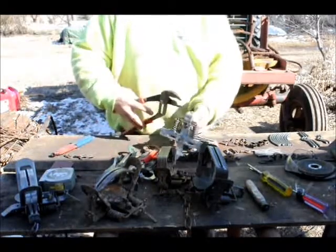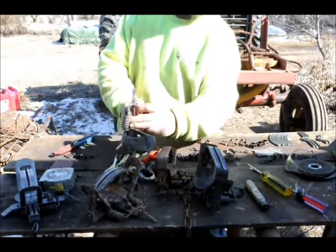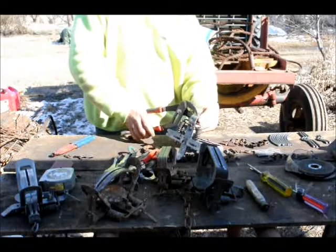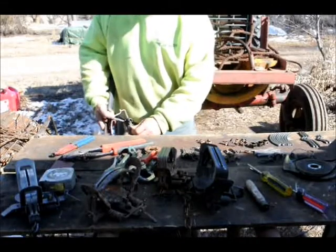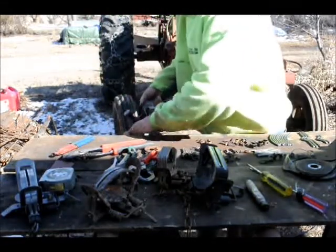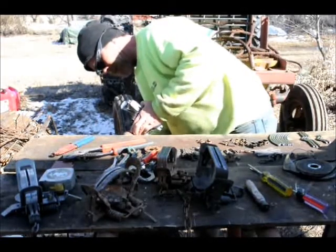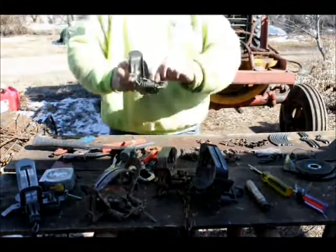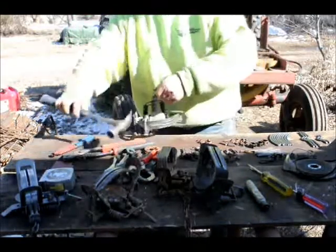Right off the get-go, this clearance here has to be tightened up. What I do is take the big channel locks and get them underneath that dog and the frame, then squeeze it tight — smash that down tight. You can take your small mallet and tap that in. I want very little play there — that's too much, so I need to get it in some more.